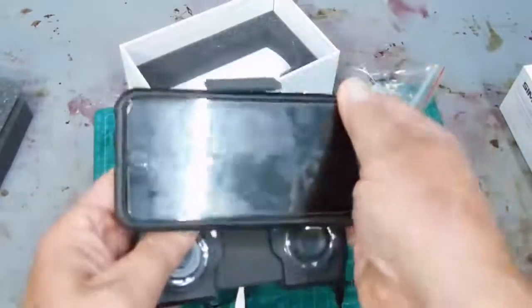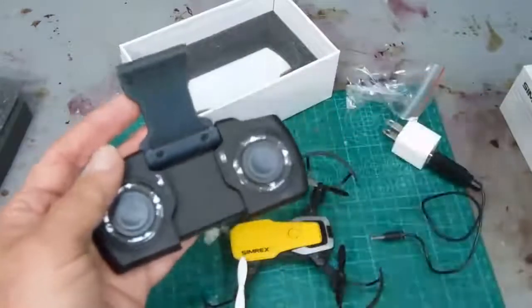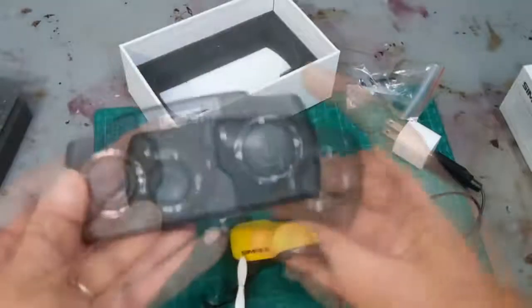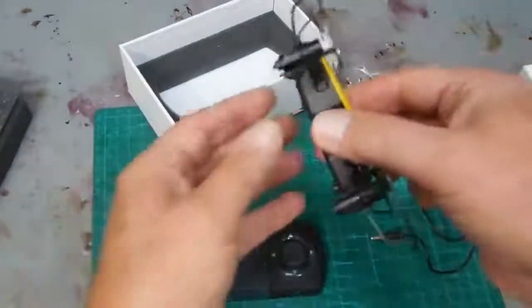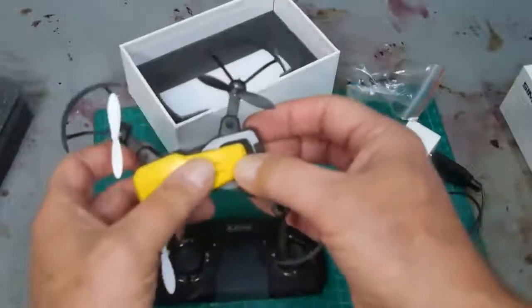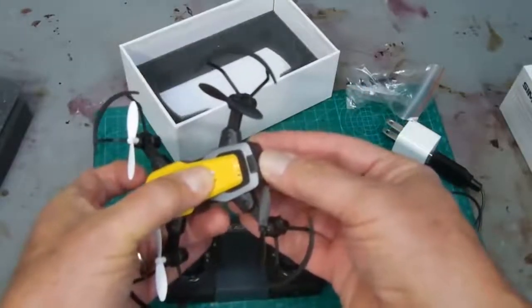Right now let's just fly the drone — you can take video and still pictures with it, so I'm just going to do a flying lesson. The first step is you turn on the drone. There's a little button right here — push and hold it until the LED lights come on.